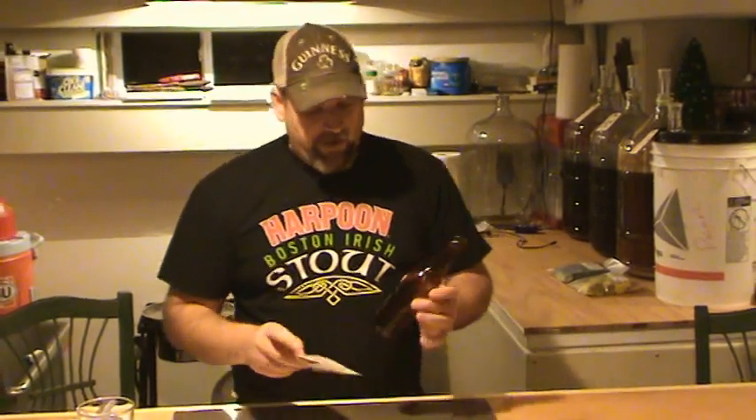Up here in the northeast, it's predominantly Sam Adams, so that's the bottles I have most of. So I fit it so it goes nicely right around there, just like so.